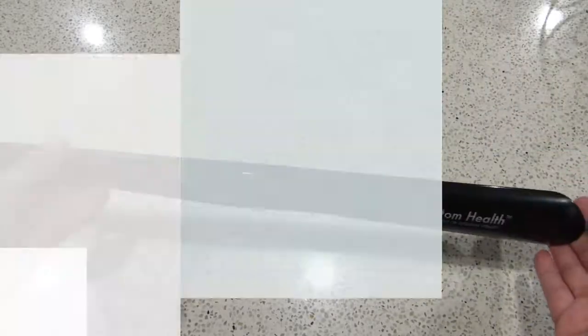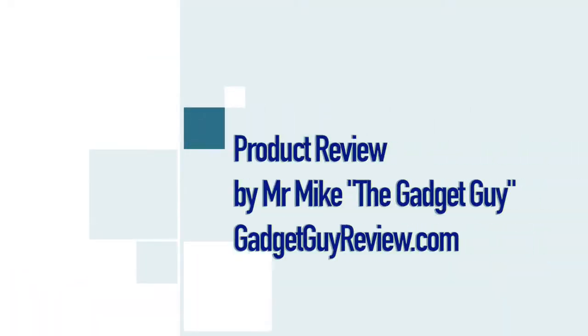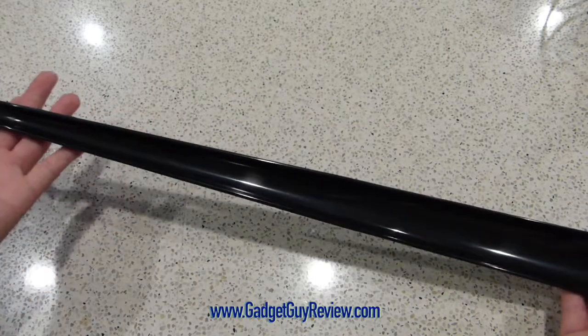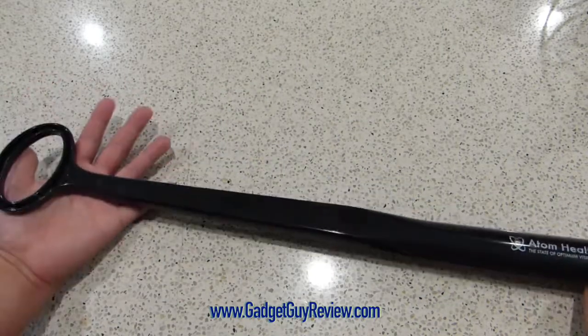Hi everyone, Mr. Mike the Gadget Guy from GadgetGuyReview.com and this is my review of the Adam Health extra long handled shoe horn. A sample was provided for my honest and unbiased opinion.